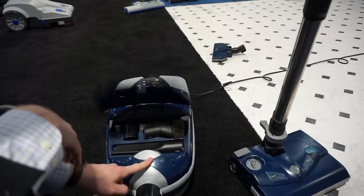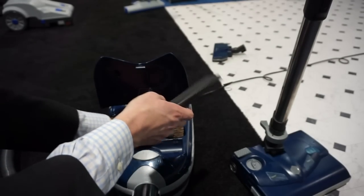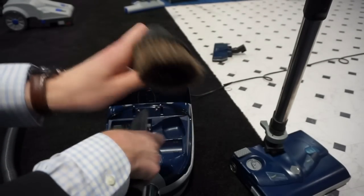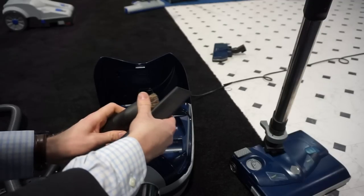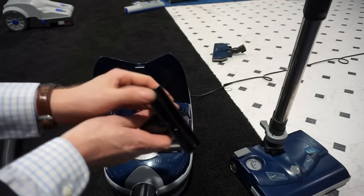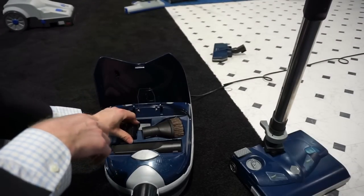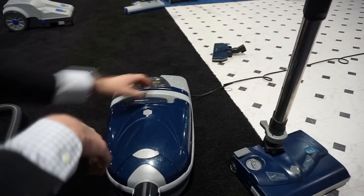Now what we have here in the canister: first, we have full-size onboard tools — a fair-sized crevice tool, a nice dusting brush with a swivel. So a good set of onboard tools. Then we have our upholstery tool as well, which actually works really well on pet hair. I've used this before.